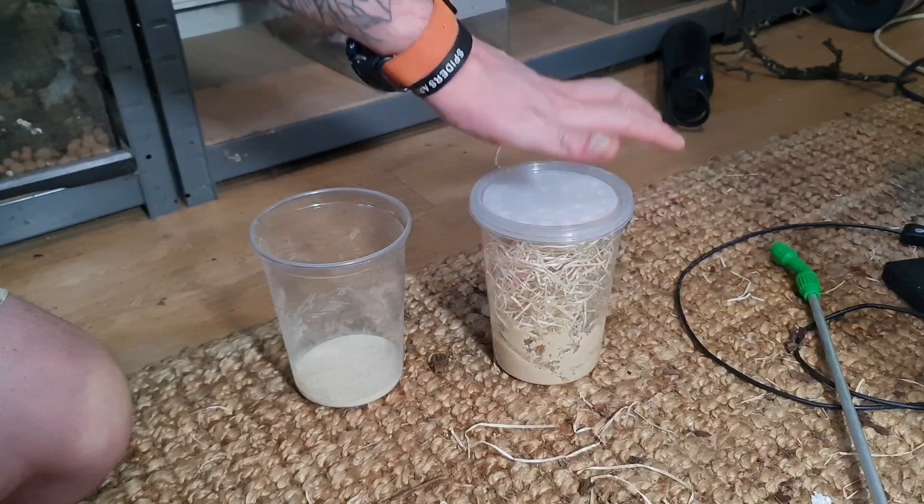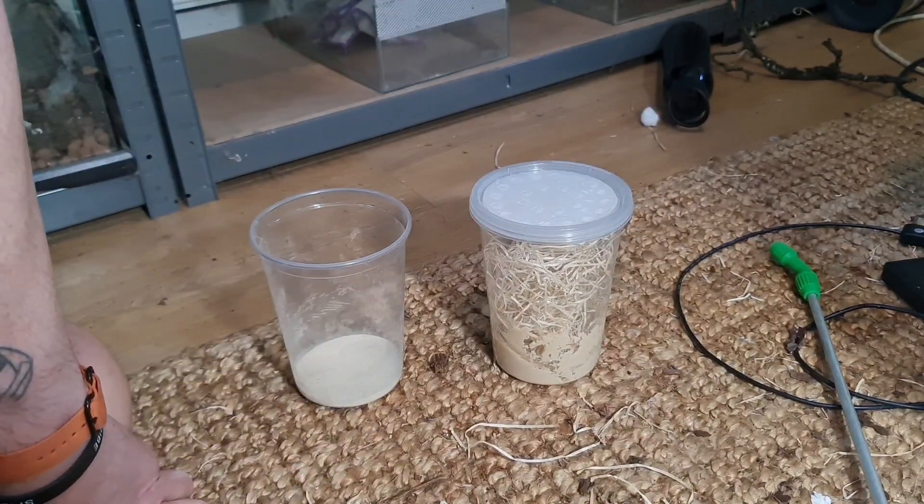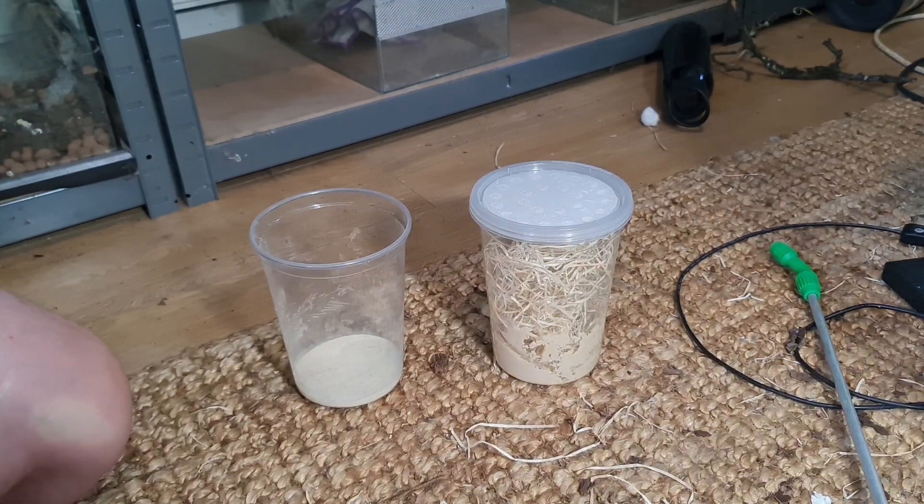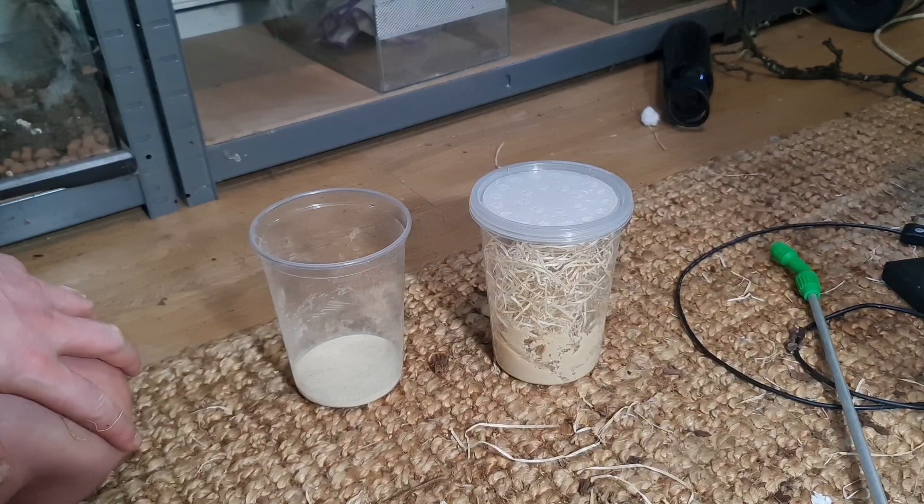Leave it for a week and within about a week at these temperatures you've got another pot of flightless fruit flies.